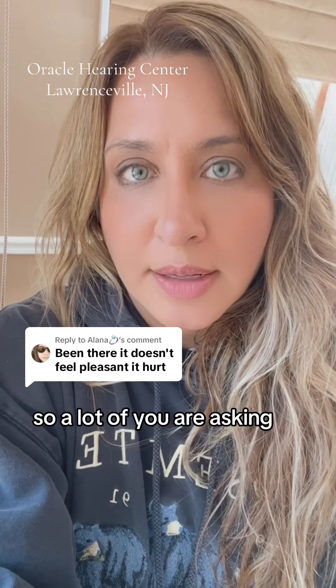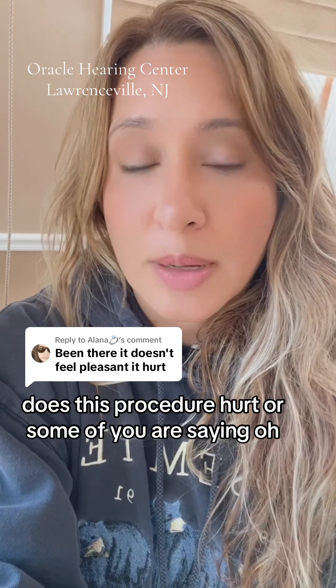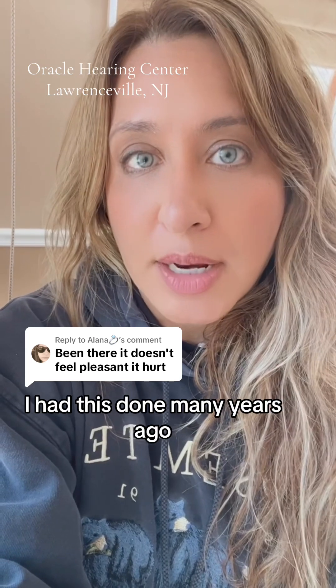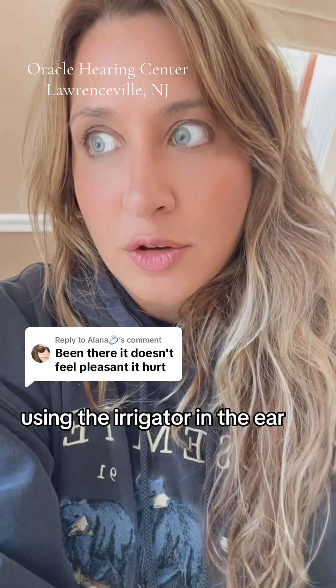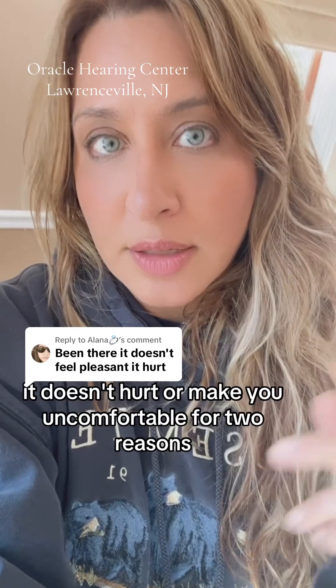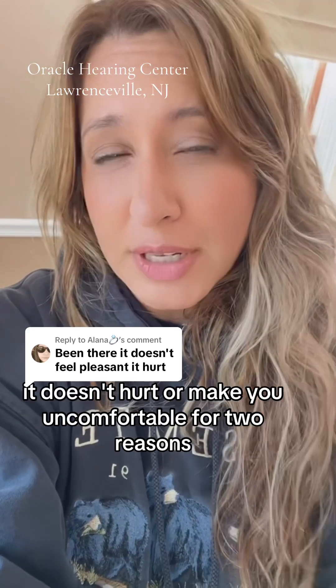A lot of you are asking does this procedure hurt, or some of you are saying you had this done many years ago and it really hurt. I want to address that. Using the irrigator in the ear, it doesn't hurt or make you uncomfortable, for two reasons.